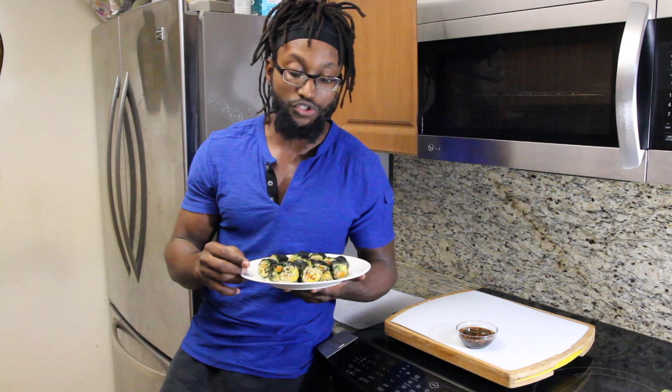And there you have it, guys — another recipe in the books. I hope you guys enjoyed it. Now, for my favorite part of every video, the taste test.